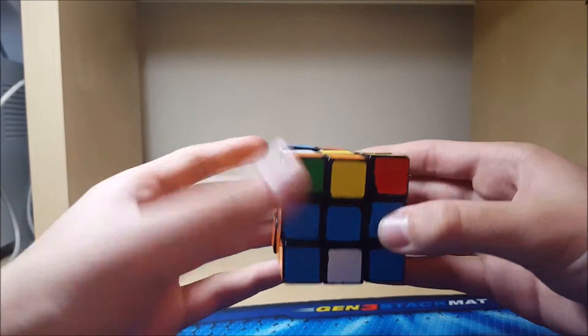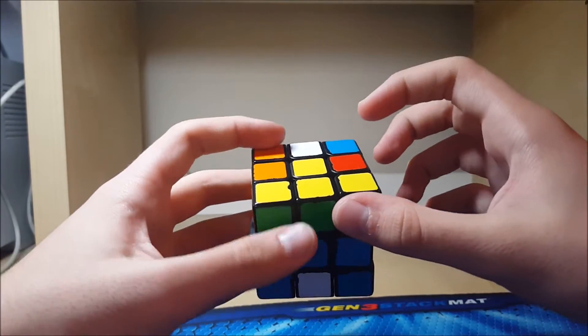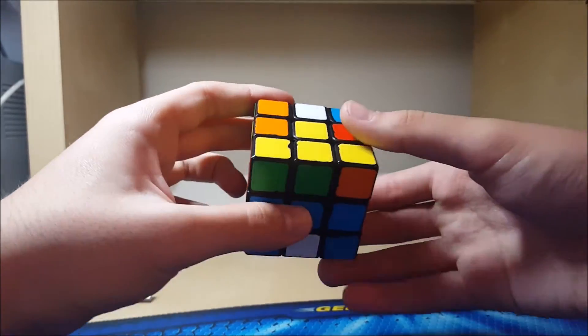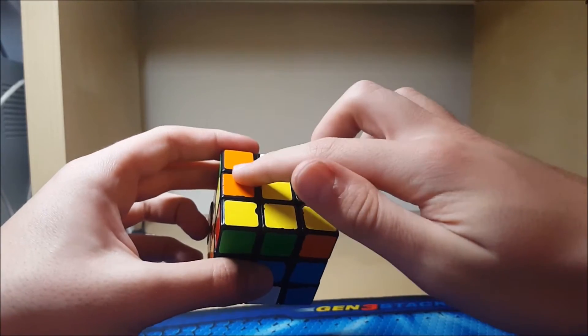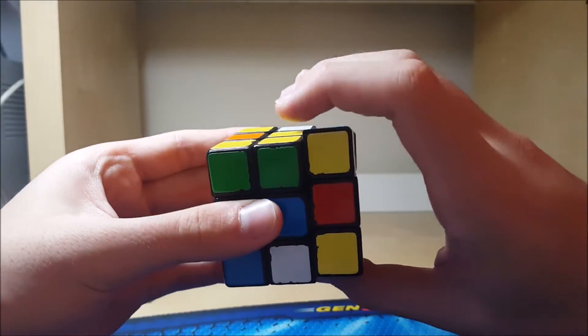So my camera just stopped recording for some reason. From here I'd see it's a U case. So I do a U and then these two match, these two are opposites so it's this one, and it's not going to move any edges around so I'll know what to do right after. And I can cancel.